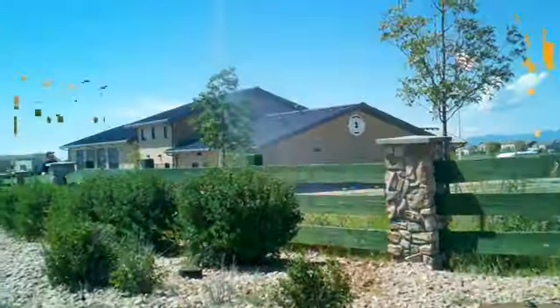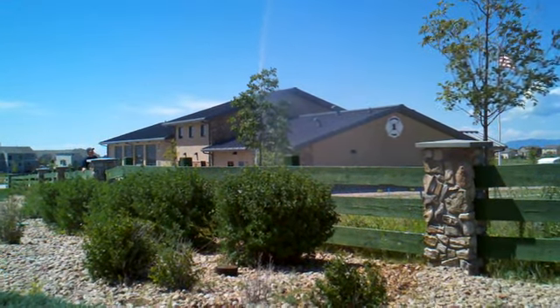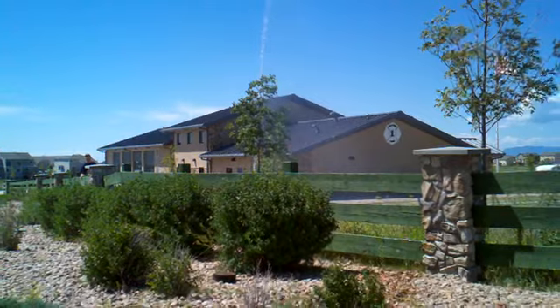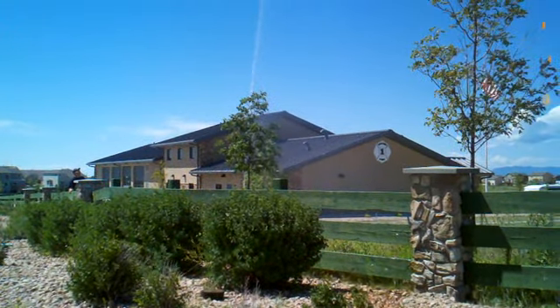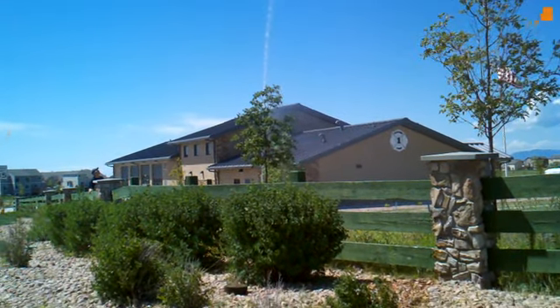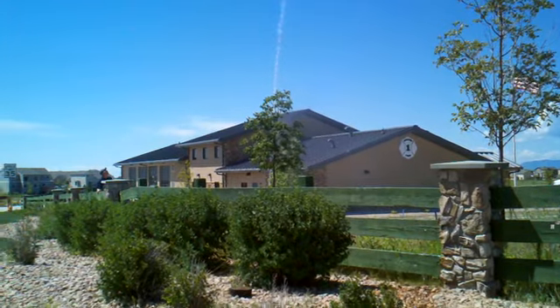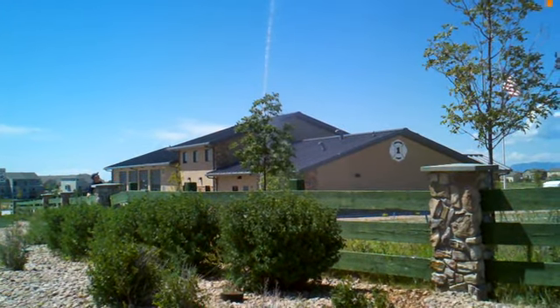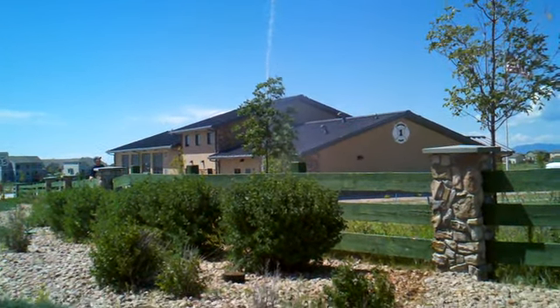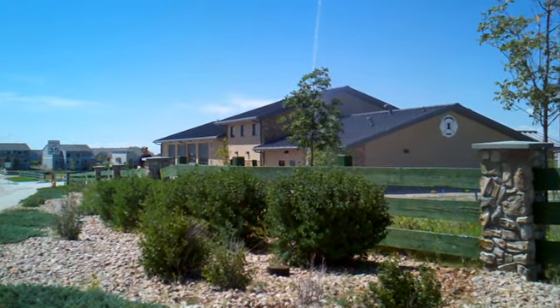Just a heads up: this geyser is on a lateral line. The last one in the previous video was on a main line — that's going to run continuously and won't stop until you physically turn it off. This one will eventually stop once the timer runs out, and you may not see it again for another couple days depending on their watering schedule. Just another tip on troubleshooting water leaks.